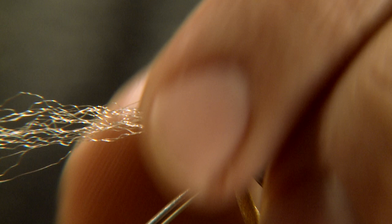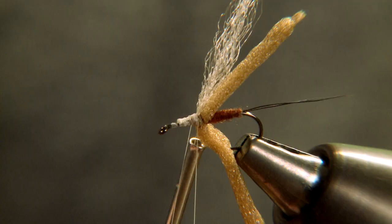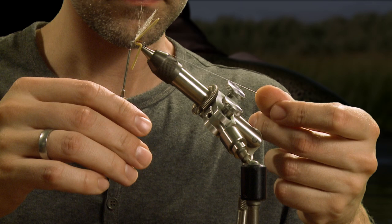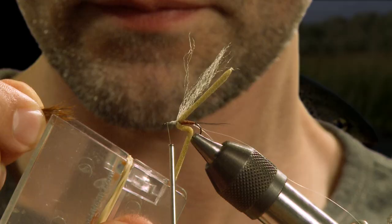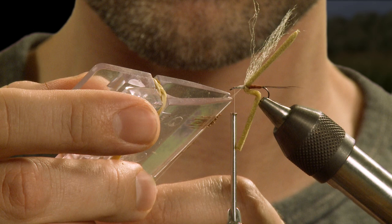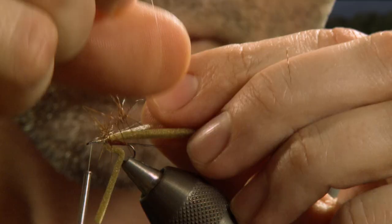Tie in a strand of synthetic yarn for the wing. Lightly stack a small bunch of deer hair and place them in a dubbing loop using a clamp, then spin the loop creating a dry fly hackle.